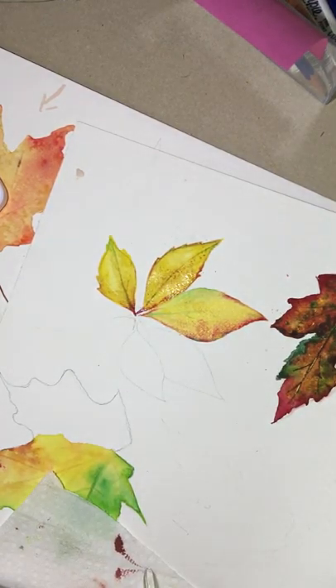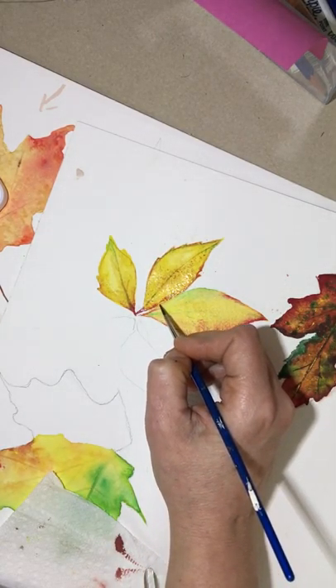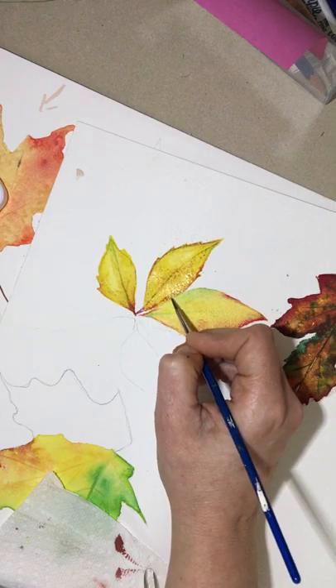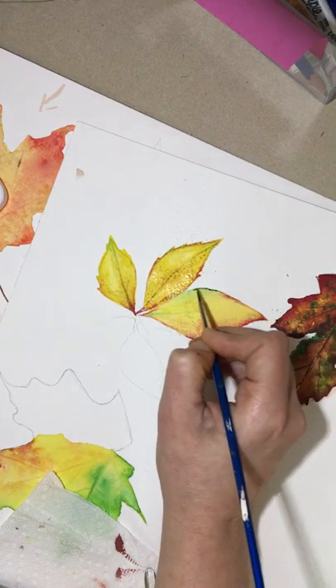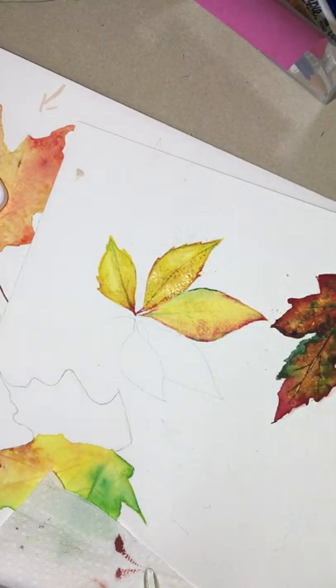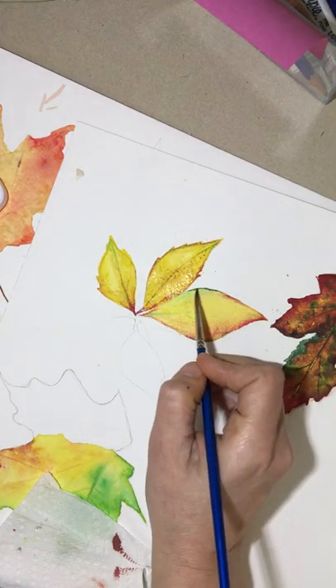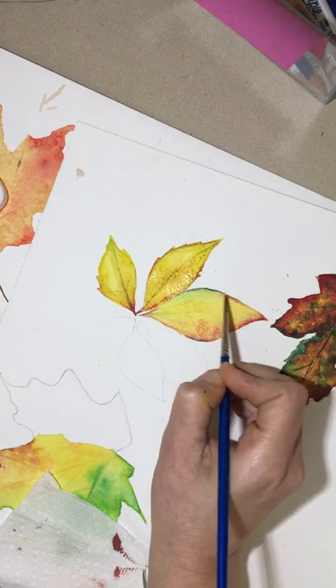I'm going to go over that edge one more time with my green. The hardest thing with watercolors is just gaining that control with your brush — it is challenging. How much paint to put on, when is too much, and when is too little. When in doubt, just go light and then you can build those colors up.